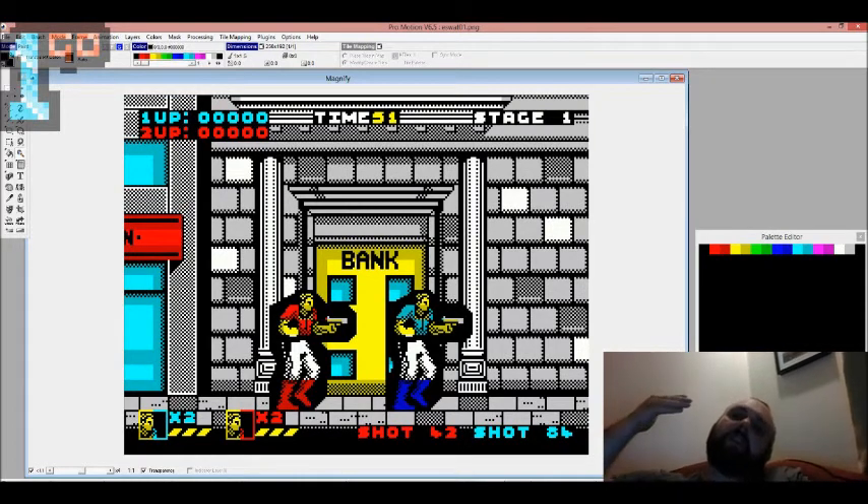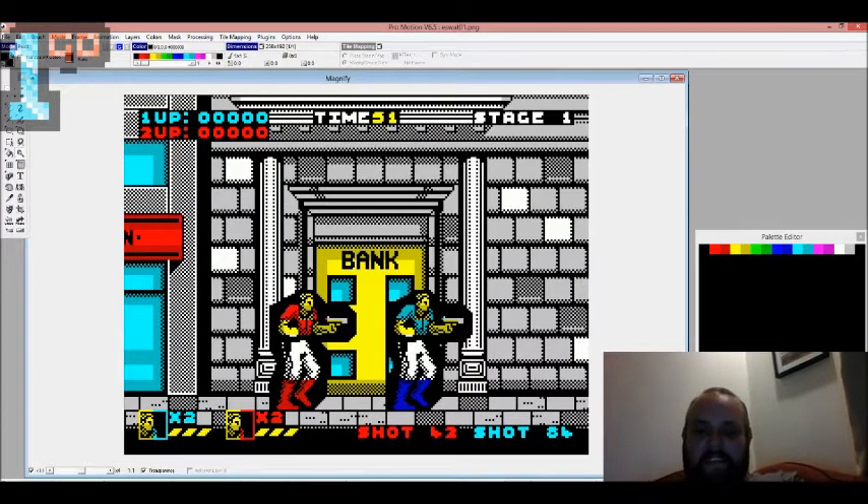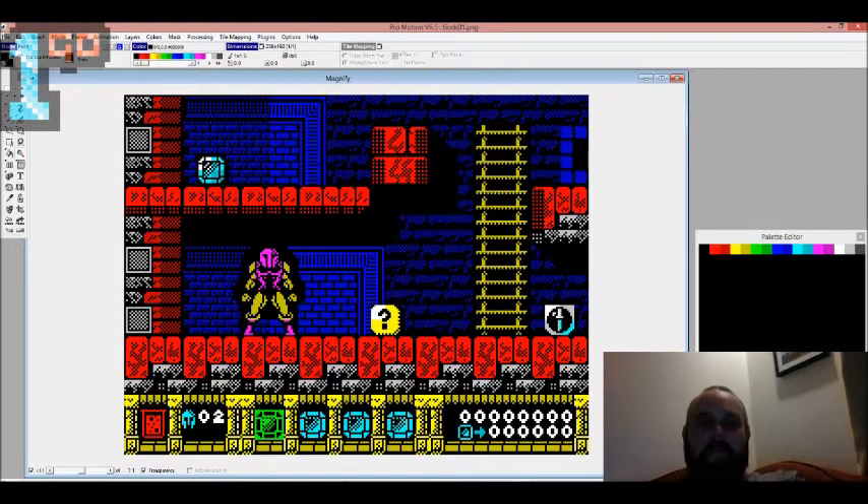E-SWAT I wasn't so happy with because there's a lot of white, and the black really stands out against it. It's just not very elegant - the bricks are too detailed, too bright, too foreground. You can't really tell the floor from the back wall. I'd probably redo it if I could be bothered. I love E-SWAT, especially the Mega Drive version - this is actually a port of the arcade version I've drawn here. Imagine it would work so well on the Spectrum; the 8x8s would really accommodate the stompy walk animation.